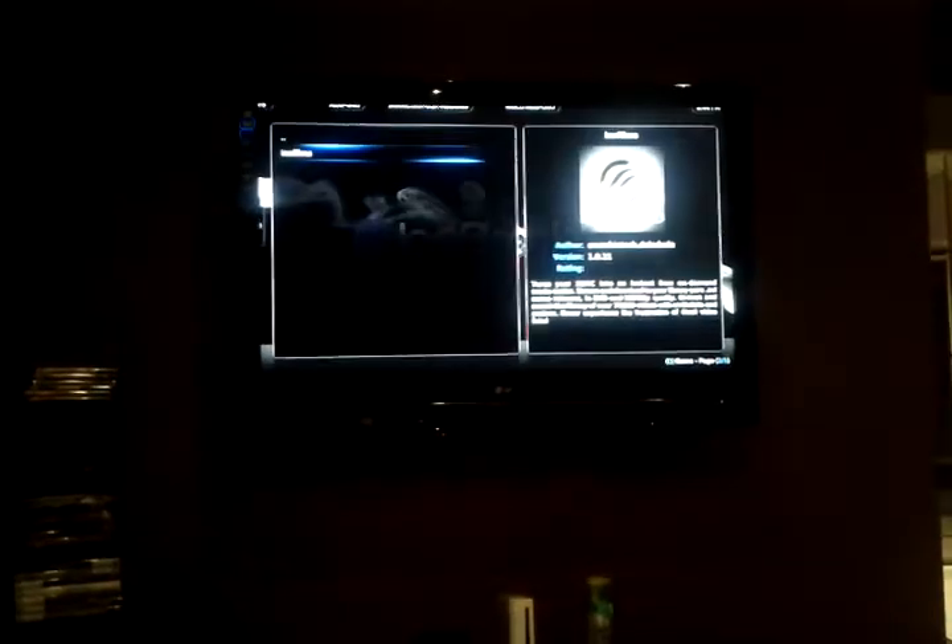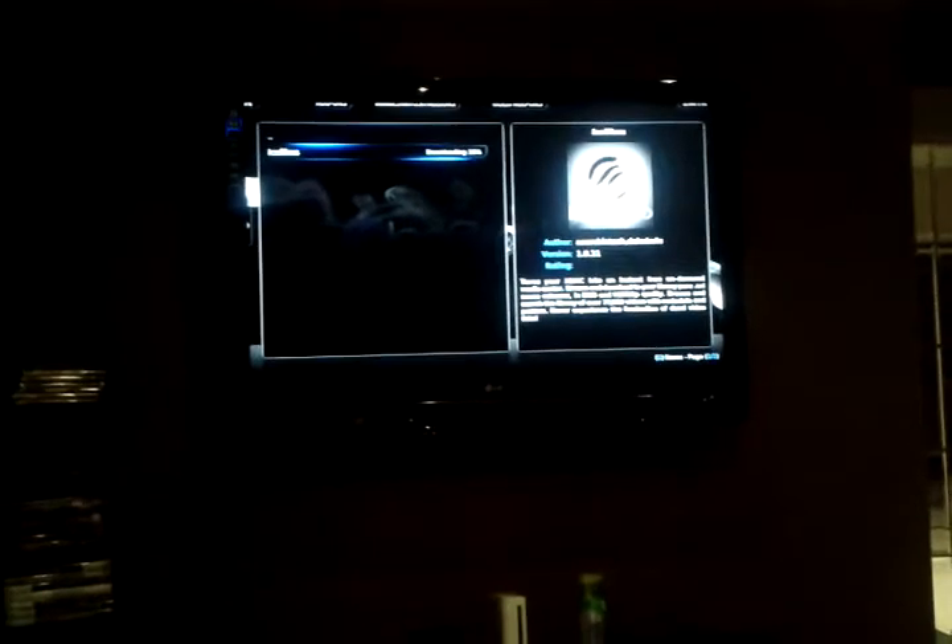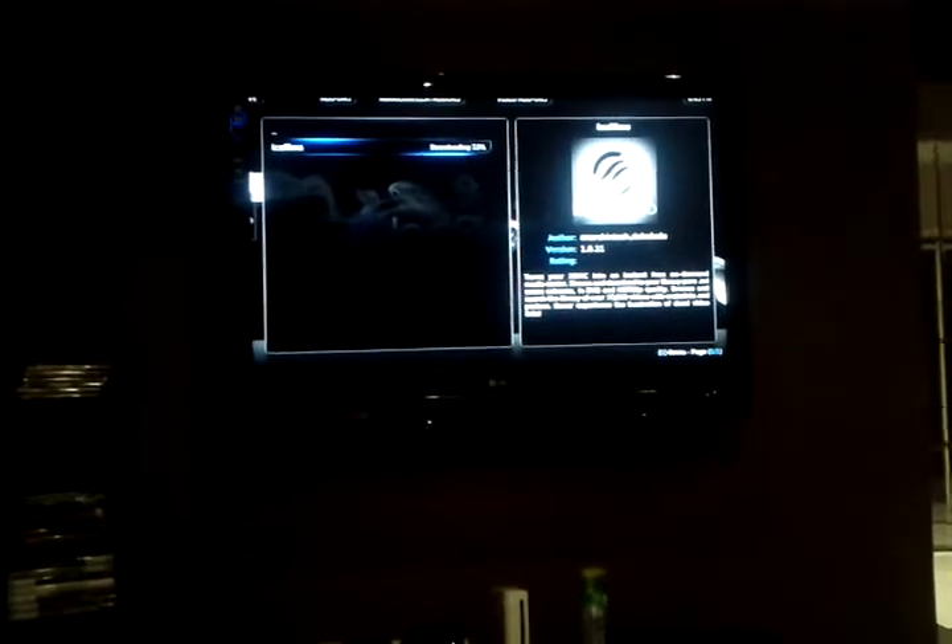We're going to click on video add-ons, we're going to click on icefilms and we're going to click install. Hopefully that's not too fast, but luckily you guys have the benefit of just rewinding it a bit and you can do that.